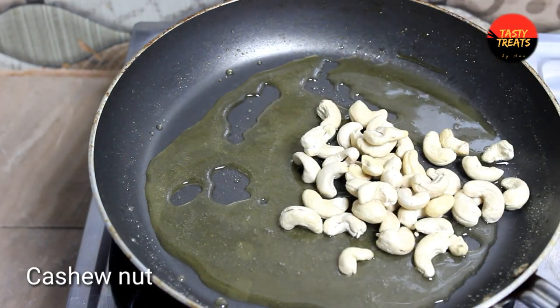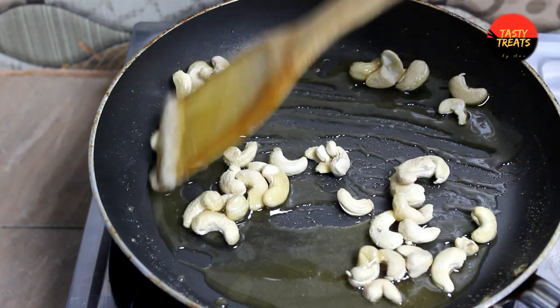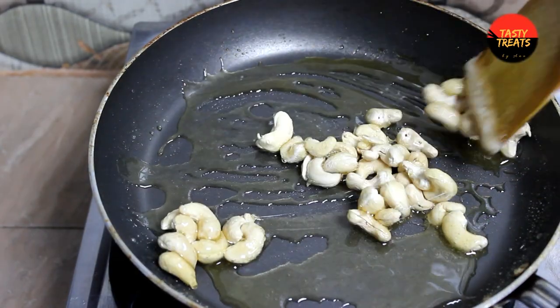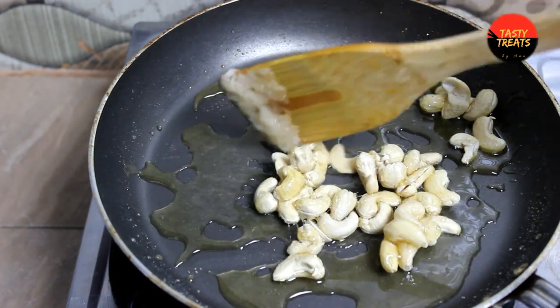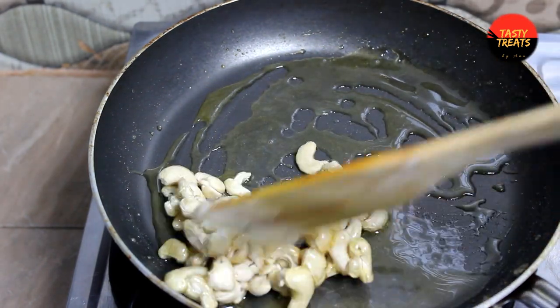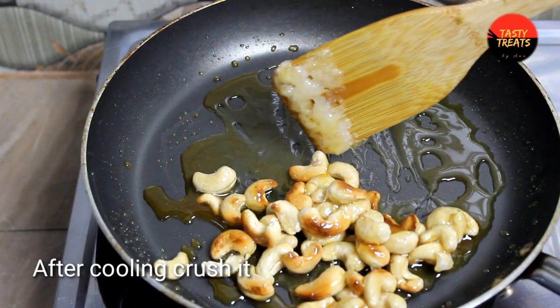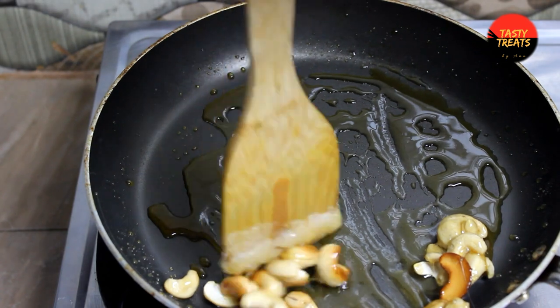We will put the brown rice in the middle. We will put the cashews in the middle. We will mix the garnish on the ground, mix the garnish with the garnish.